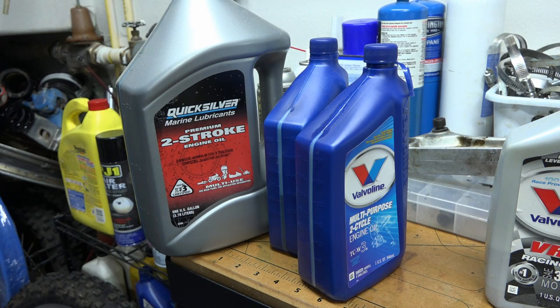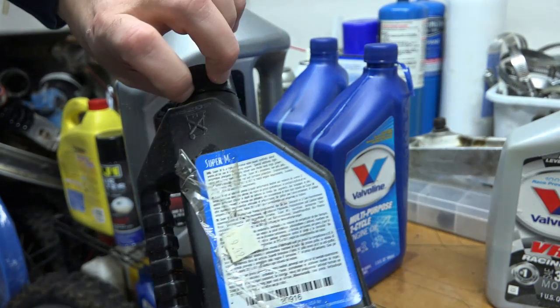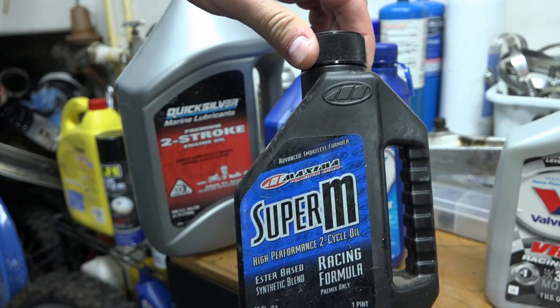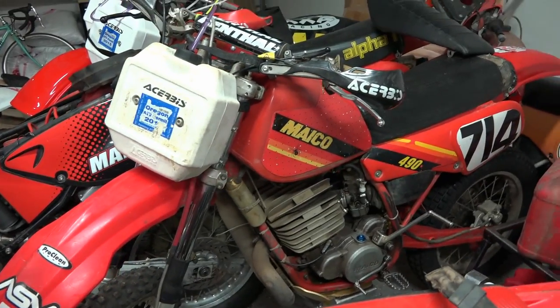If you go with an oil that's not TCW3 certified, you don't know the quality — you have to trust the brand. As you can see, this Super M oil I used in the past — the one bike I used it on blew a crank seal after six months. It's a blend. That was the '83 over here, so I rebuilt it and ever since I've never put synthetic in it again. That was seven years ago and it's still running strong.